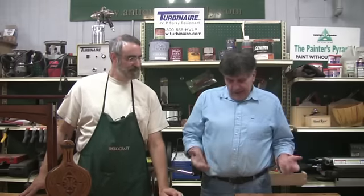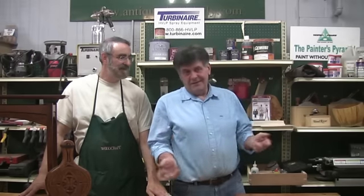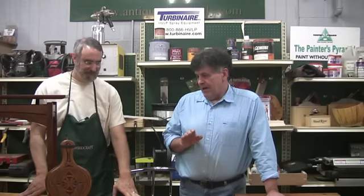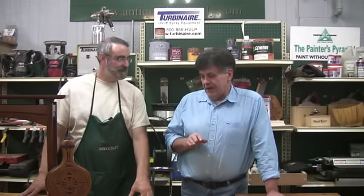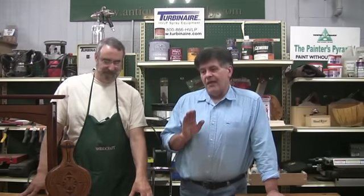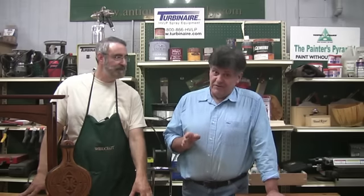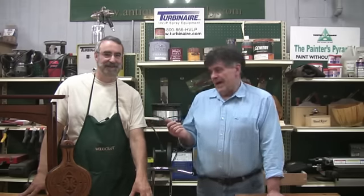Hey guys, I'm Charles Neal. I'm pretty much a traditional carver — rosettes and fans and period furniture types of things. But I've got to tell you, I love chip carving, and I've done a little bit. But I thought you would probably enjoy seeing a professional do it. This is Jeff Lasher, a good friend of mine.